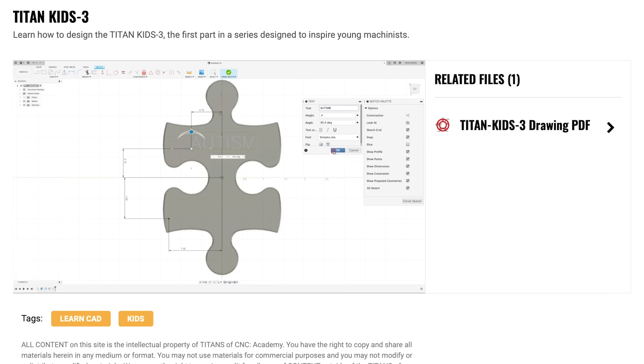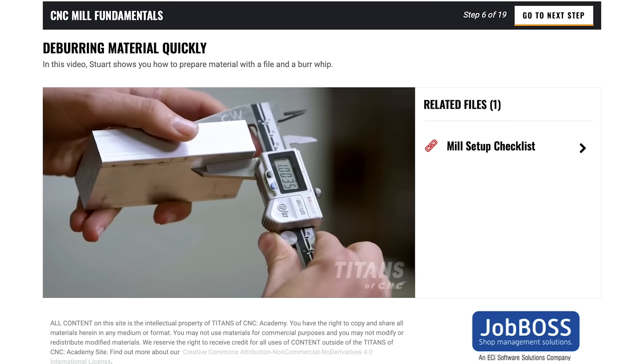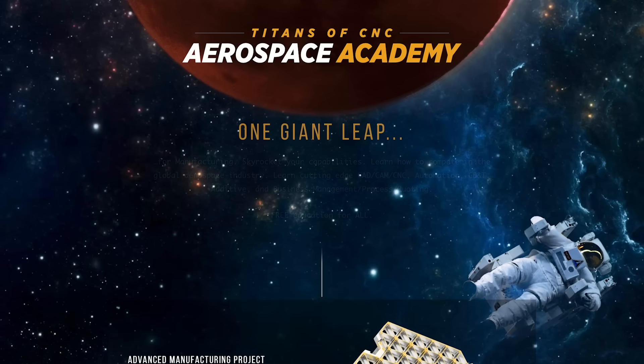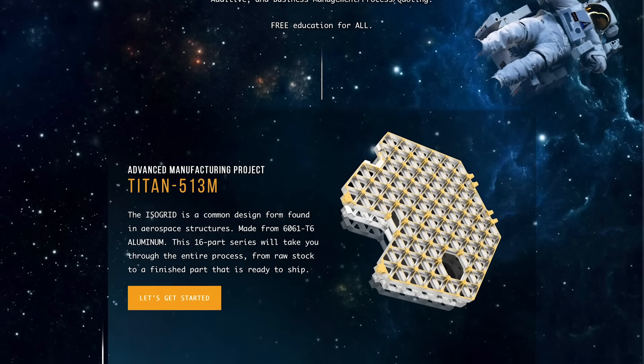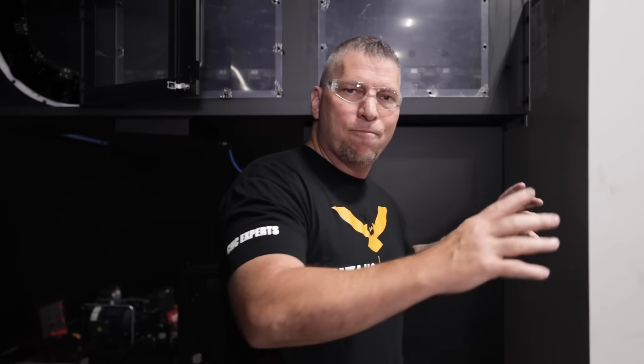We're teaching kids as young as seven years old — Titan Kids — how to make the autism puzzle, how to design and machine the rocket, up through all the fundamentals, the building blocks, the rocket, the fixture series, all the way through general machining, general engineering, up to aerospace. Some of our machines are going to have 40-taper, some are going to have 50 Big Plus, some have huge horsepower and huge torque, and others are for speed.